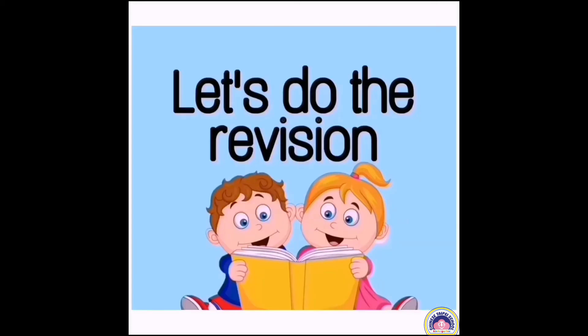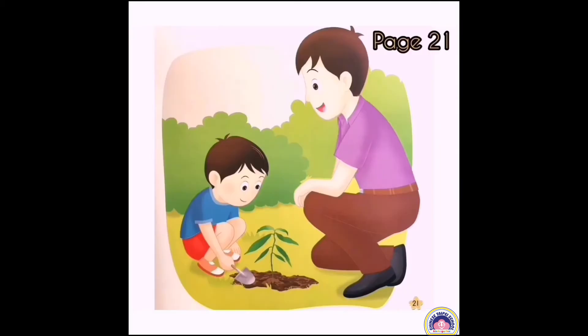Children, before we read the new pages, let's do the revision. Children, look at the picture on page 21.